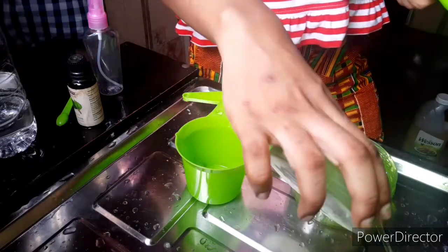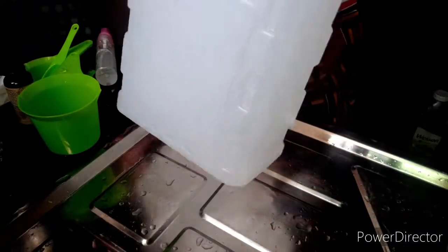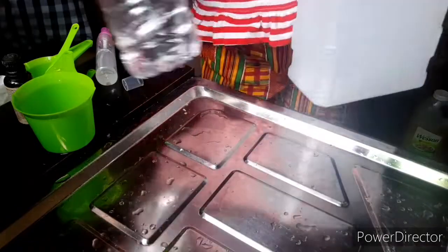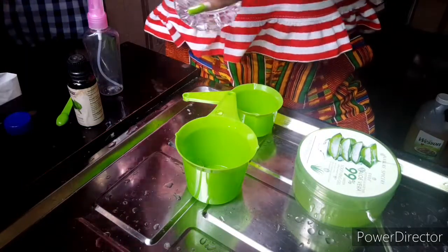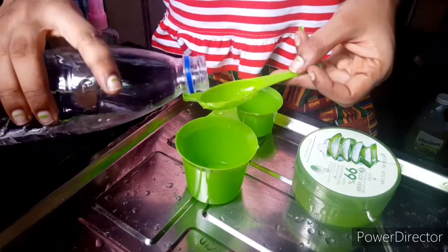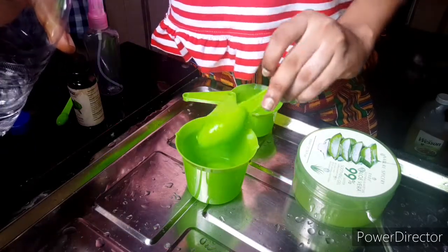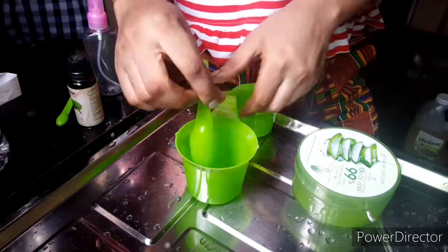The next thing I'm adding is the alcohol. Because of this video I'm making just a small quantity, so I put just a little inside the container. To make the spray, your alcohol must be more than your aloe vera gel. I added one tablespoon of aloe vera gel, so now I'm adding three tablespoons of isopropyl alcohol. Your alcohol must always be more than your aloe vera gel for the spray sanitizer.